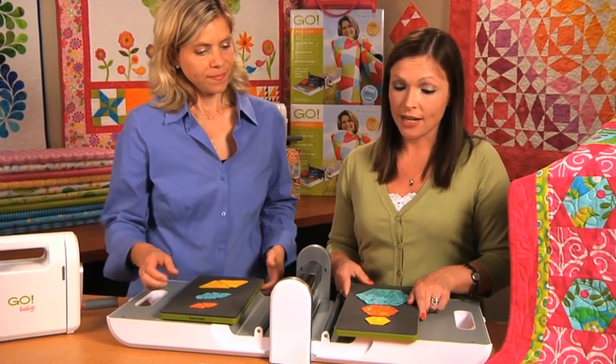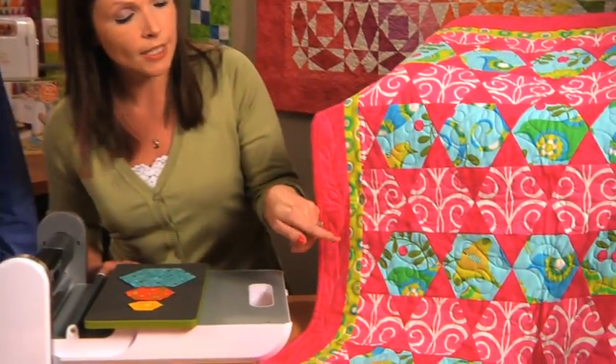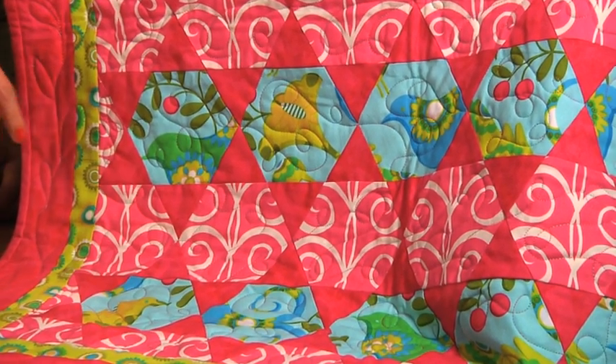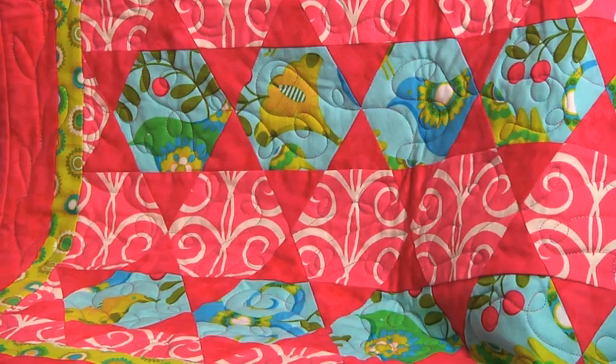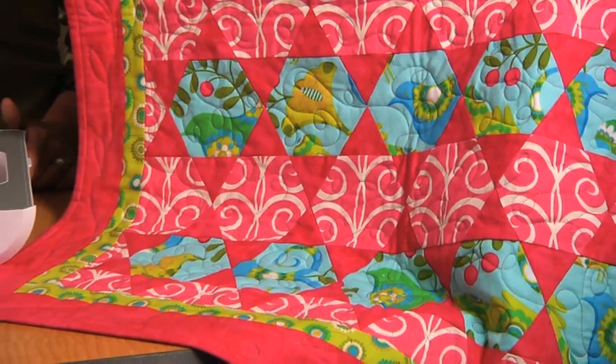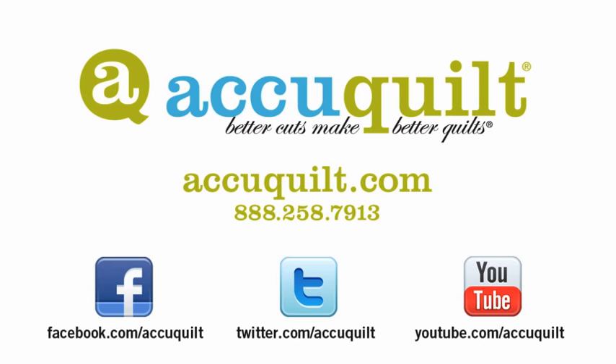You can use these dies in combination with each other, as we have with this wall hanging that you see here, that uses both the hexagons and the triangles. This is an absolutely beautiful wall hanging. You can also utilize these dies to make I Spy quilts, Scrappy Quilts — there's just so much that you can do. We love AccuQuilt because better cuts make better quilts.